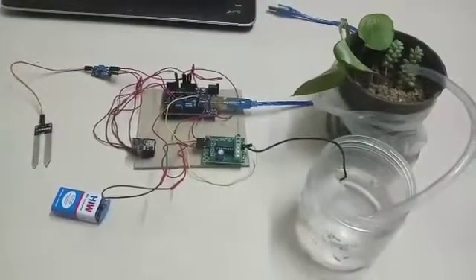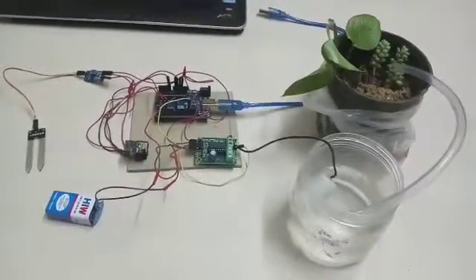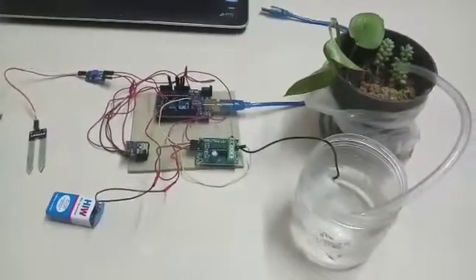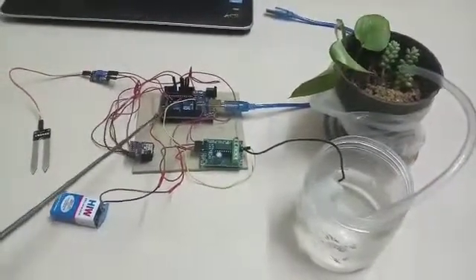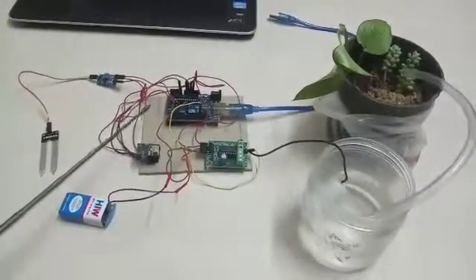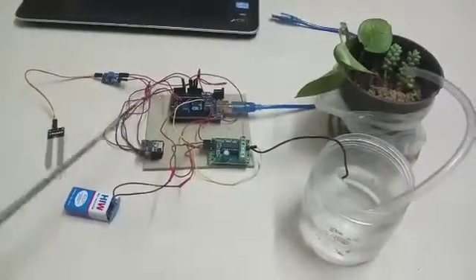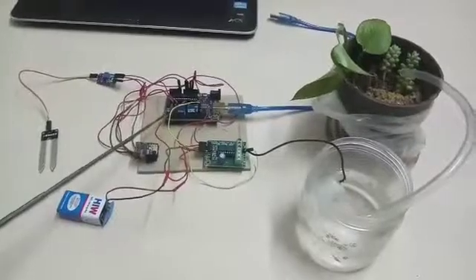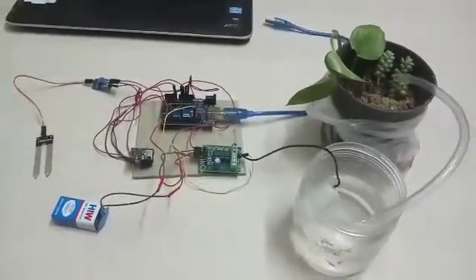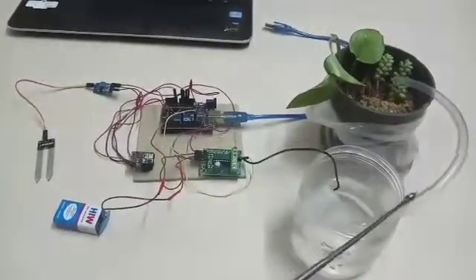Now let's see how it actually happens. The soil moisture sensor with the probes inside the soil will read the soil moisture level, and the soil moisture data is passed on to the Arduino. In the Arduino we have embedded the programming logic or the code. Based on the code, it will check whether the soil moisture data is above a certain threshold defined in the code. If it is above the threshold, the water will not be pumped. If the soil moisture data is below the threshold, the water will be pumped.